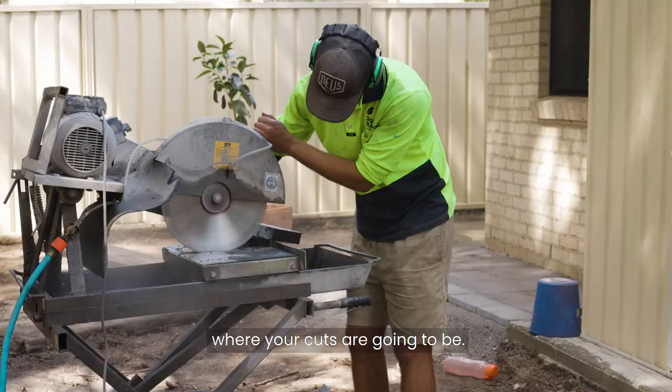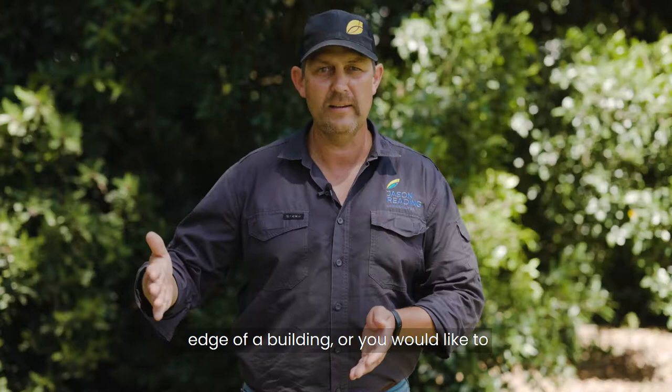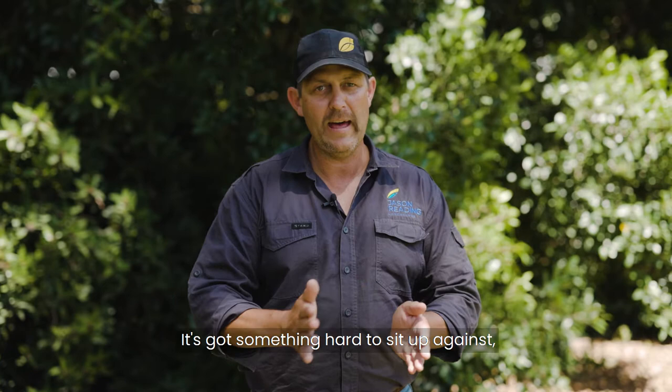While setting out the paving, think about where your cuts are going to be. If you've got really small cuts, you want them up against the edge of a building, or you'd want a border paver around your paving so that small cut doesn't just fall out. It's got something hard to sit up against and looks a lot neater in your paving.